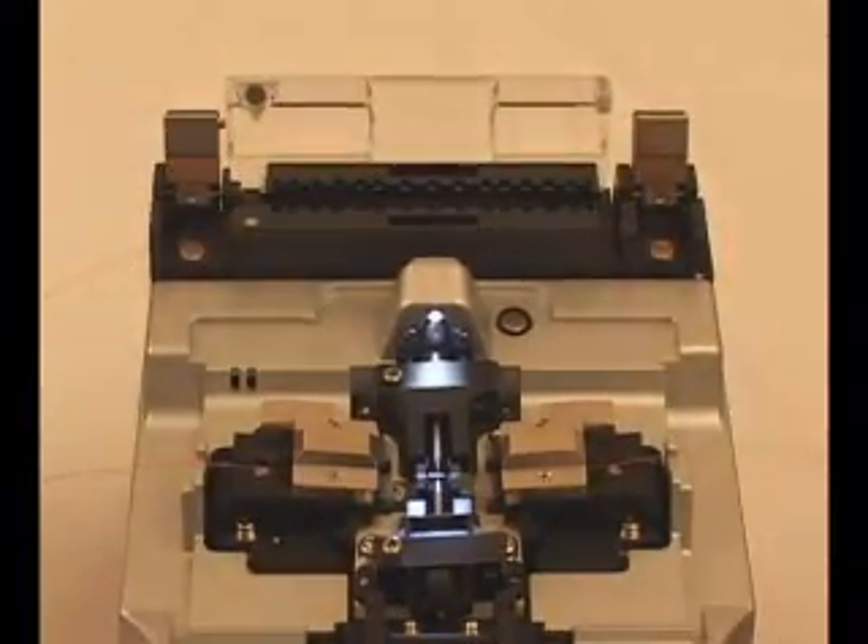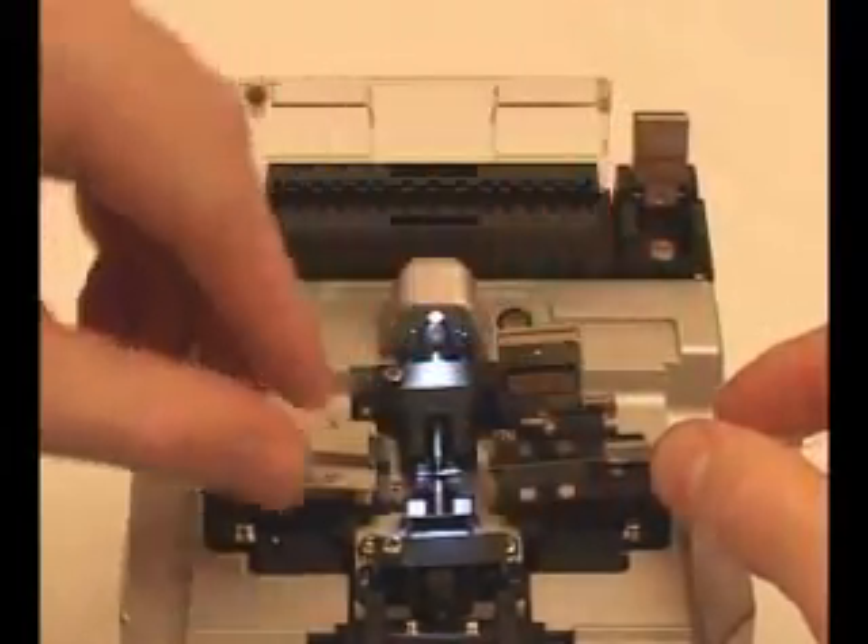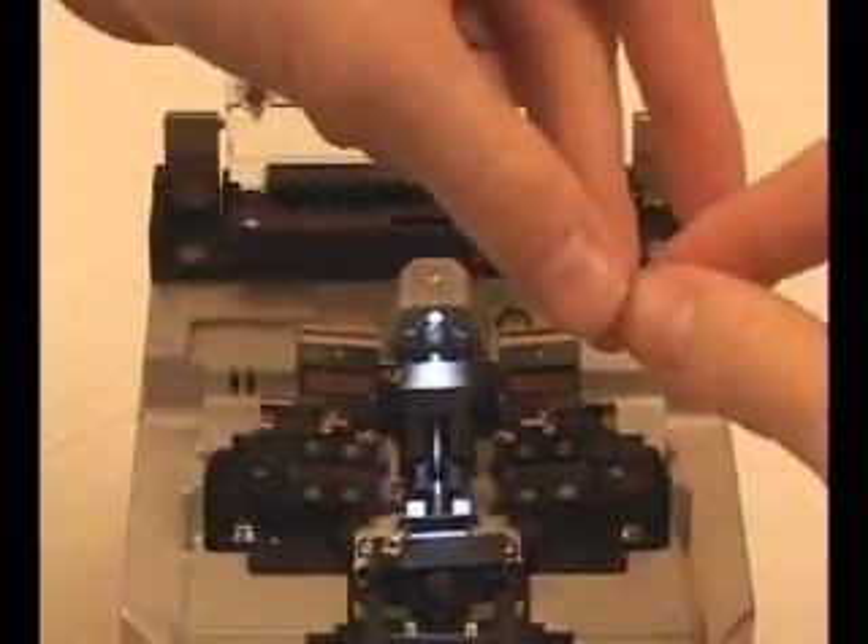Open the fiber holders, then remove the fusion splice.